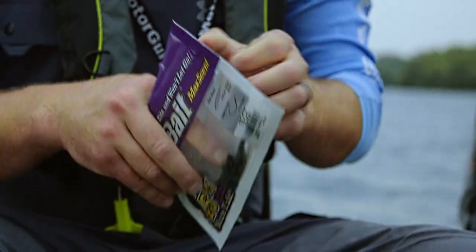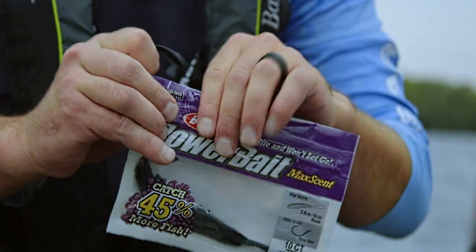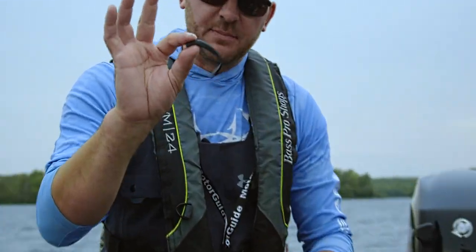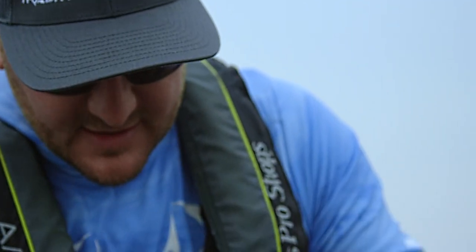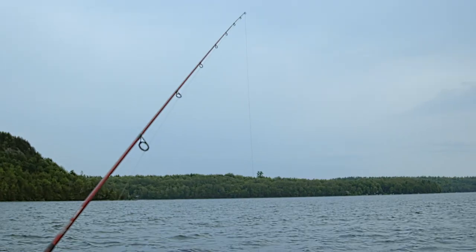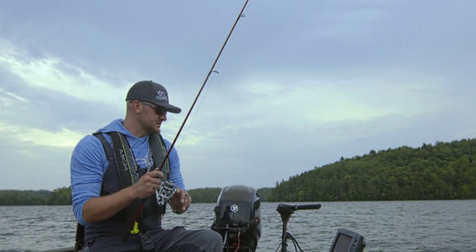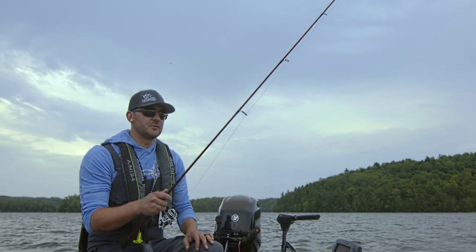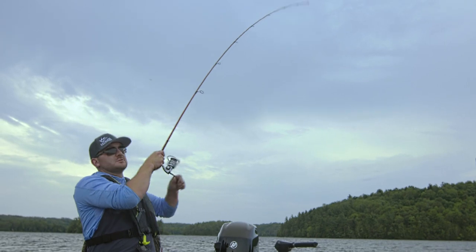Berkley came out with these Powerbait Maxcent formula last year. We used them for smallmouth bass and absolutely cleaned up on them. It's such a supple little bait and it looks just like a leech. Walleye and smallies live on leeches. As long as you're maintaining bottom contact, you're right in that fish's strike zone. It's a great technique for beginners and even seasoned pros — it's pretty lethal.